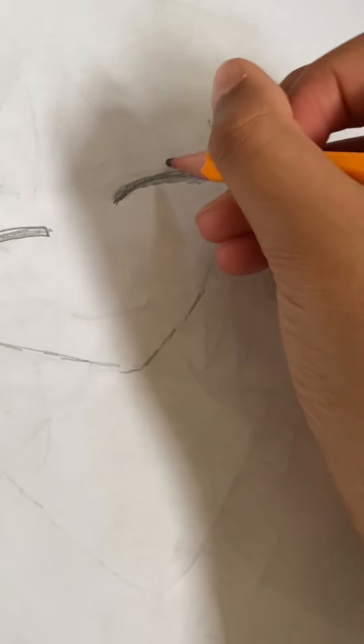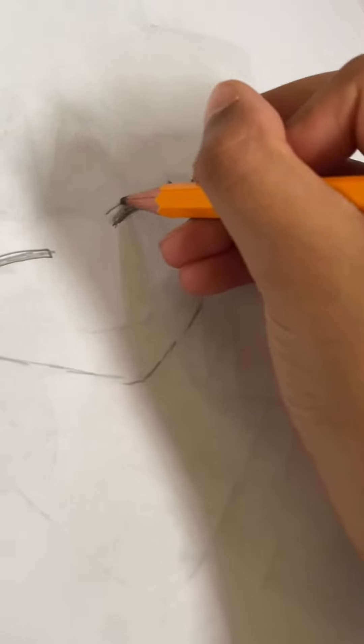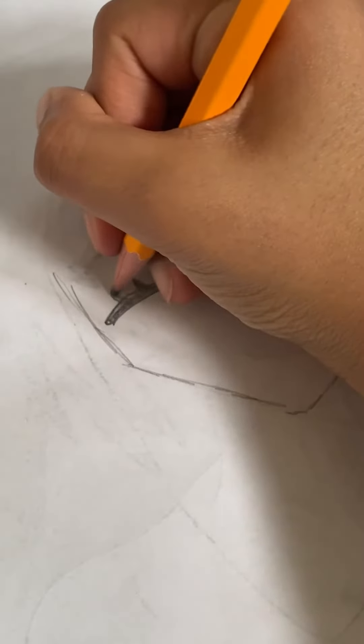Then you add the lashes, and over the lashes you're going to draw this type of line. Then we're going to draw the lashes on the other side and draw the same line on top again.